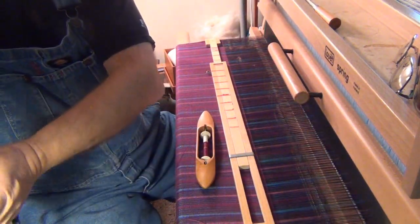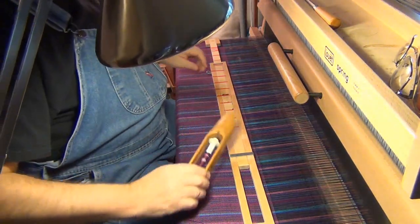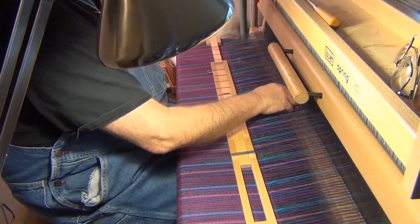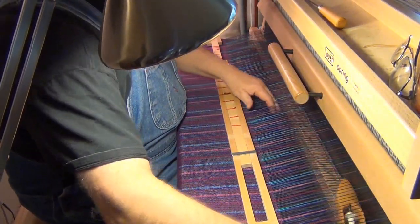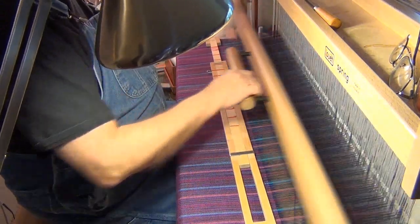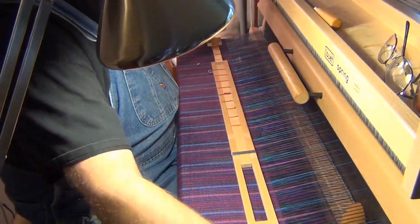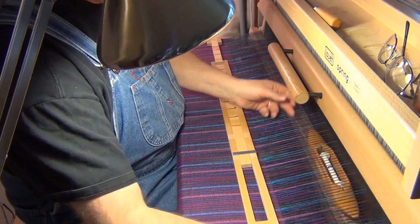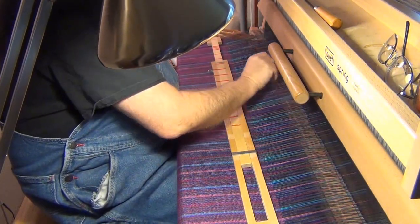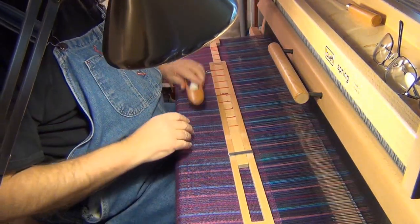I will add a little bit more light. So here we go, last couple of throws. That thread made it that far across, right to about there. We are done.